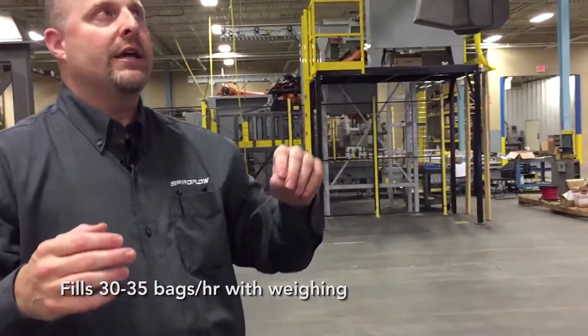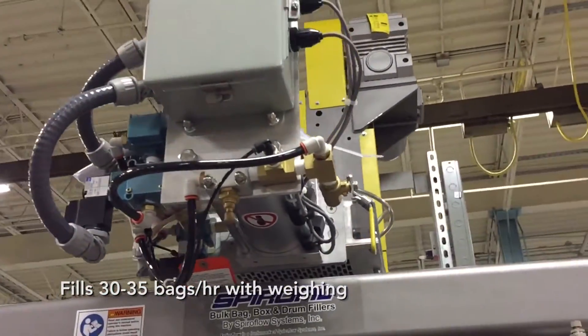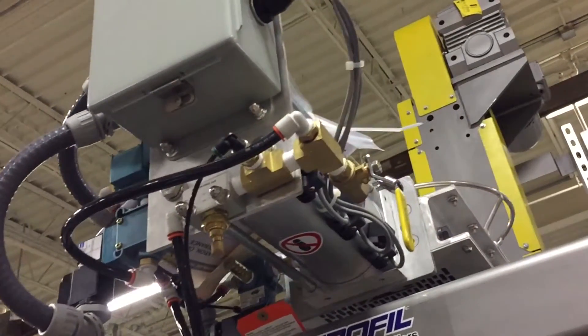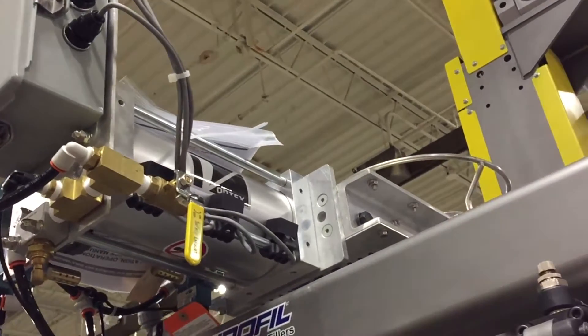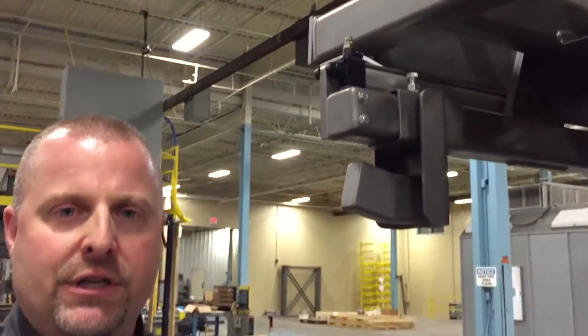This unit also has a clean valve. The orientation of this one for this customer is towards the front. What a clean valve does is, because the carriage moves up and down after filling, what it allows is that once the filler has reached its desired weight in the bag,